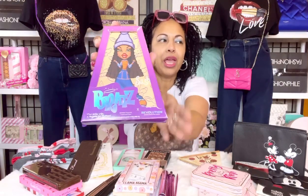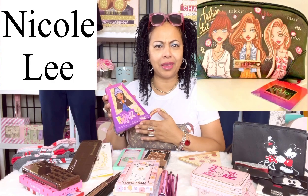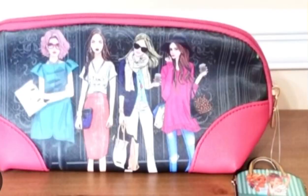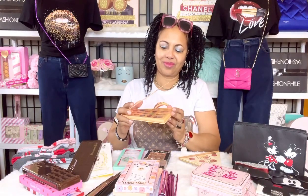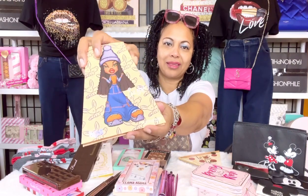Next I had to have the Bratz eyeshadow palette because it's so cute. If you watch my channel, you know I also love the Nikki handbags and wristlets — they have handbags, wristlets, backpacks, wallets, with characters that look very Bratz-like, some very adult-like illustrations. This Bratz eyeshadow palette reminded me of that when I saw it, so I had to pick it up. Those are the beautiful colors of the Bratz eyeshadow palette.